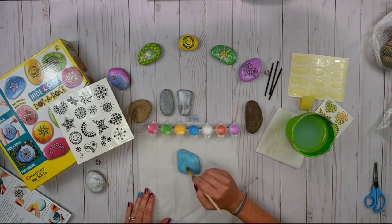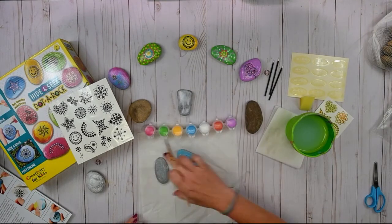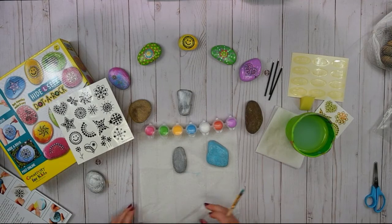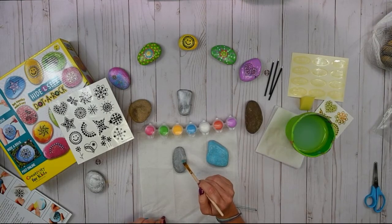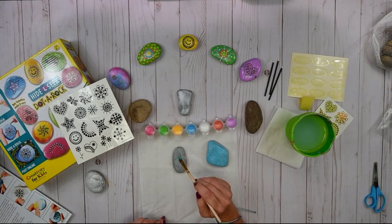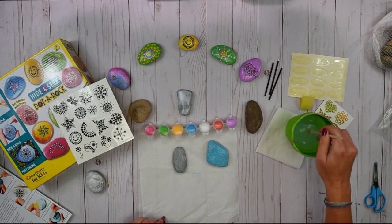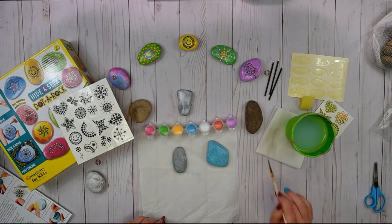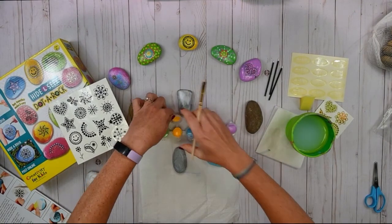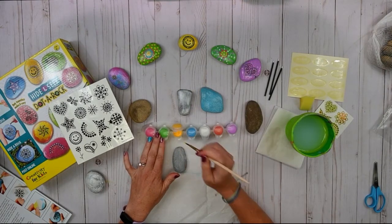We do need a couple seconds for this paint to dry, so while we wait I'm going to go ahead and paint this little rock with a technique that I am so excited to show you. It's when you add paint to your rock and while it's still wet, I'm going to add a second color to the rock so it gets this ombre type effect. I'm going to do it in a circular type of a way, so I'm going to use yellow.